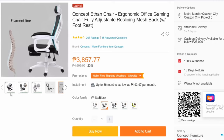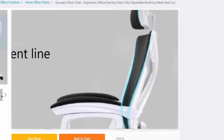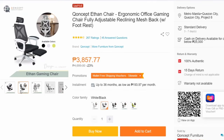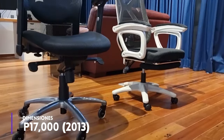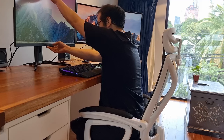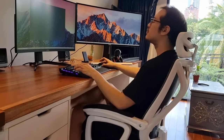We at Hardware Sugar reached out to Concept to get a review unit, which we'll be returning after we release this video. At 4,000 pesos, the Ethan chair is a lot cheaper than my 17,000 peso chair I got from Dimensiones back in 2013, and it looks strikingly similar. I'm Rafael from Hardware Sugar, and let's find out if the ergonomic Ethan chair is actually ergonomic and if it is the gaming chair for you.